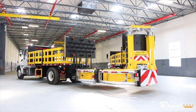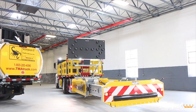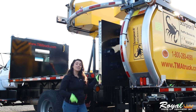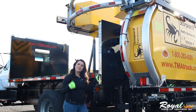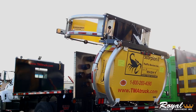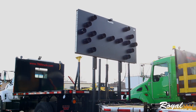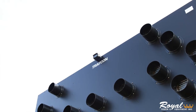Either a MASH-approved Scorpion attenuator or MASH-approved Blade attenuator. Either a 15 or 25 light aero board, which is hydraulically raised and lowered, and has a solar panel charging system with battery, and is operated safely from inside the cab. Two backup cameras provide a view of the rear from inside the cab on a 7-inch monitor, whether the attenuator is raised or lowered.